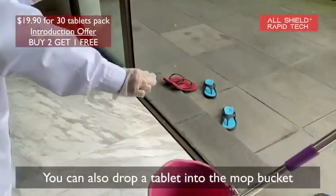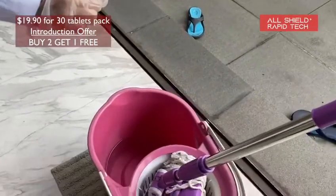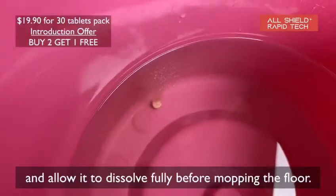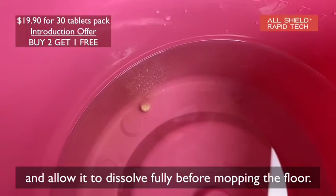You can also drop a tablet into the mop bucket and allow it to dissolve fully before mopping the floor.